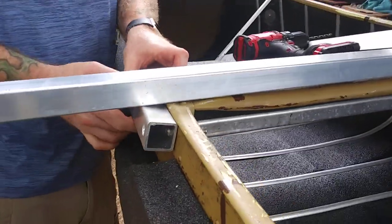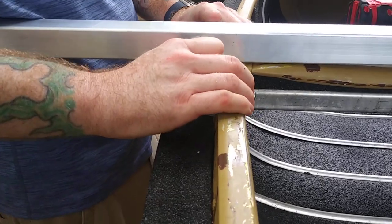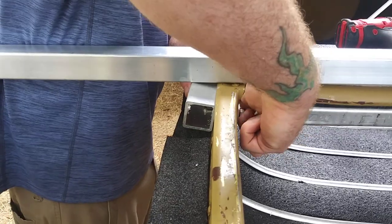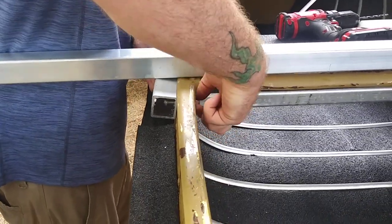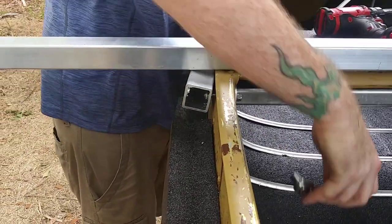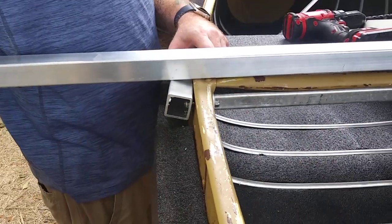Speaking of the tool — these are nylon locking bolts, nylock nuts. You do not want to use the power tool to spin them on. If you do, the nylon will heat up and seize to the bolt, and then you've got to get a grinder out and do it all over again and find yourself another bolt. So we do that by hand.